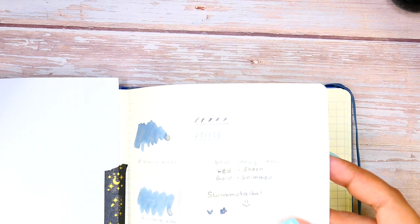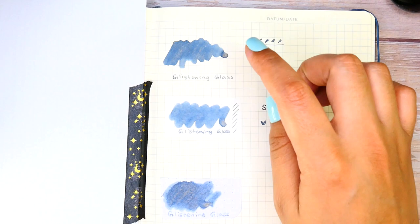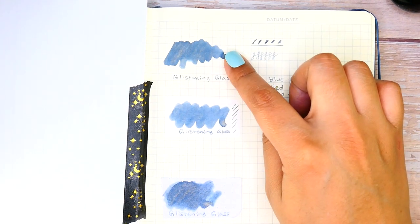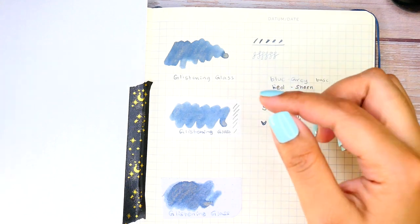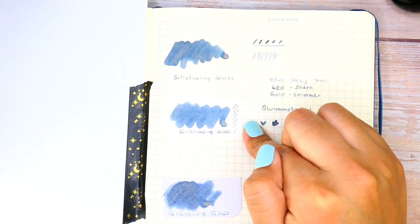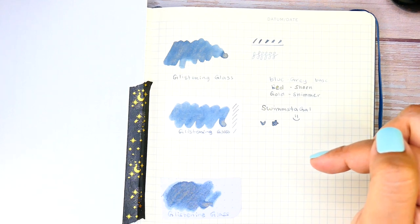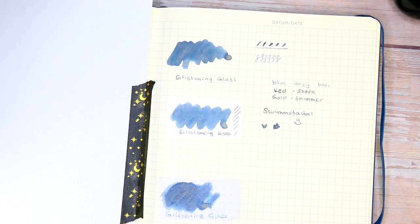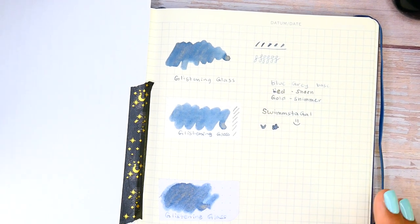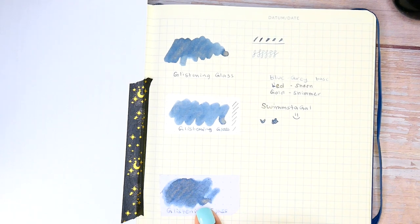I made sure to give the other swatches equal time in the light so you could see how shimmer plays on all three paper types fairly. For my final ranking: Loic Term ranked number one overall, Archer and Olive ranked number two, and surprisingly Tomoe River — which is my favorite paper to write on with fountain pens — ranked number three for this particular shade.